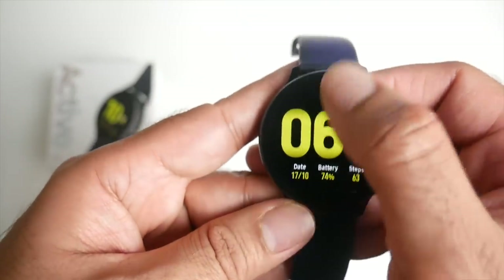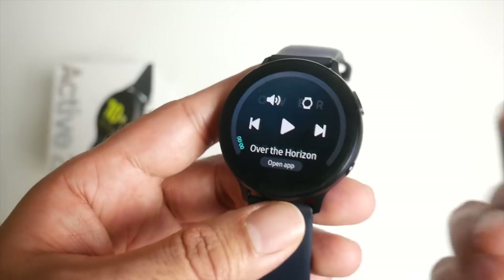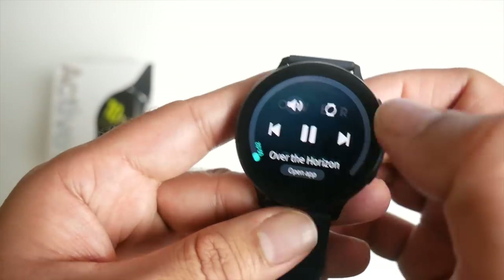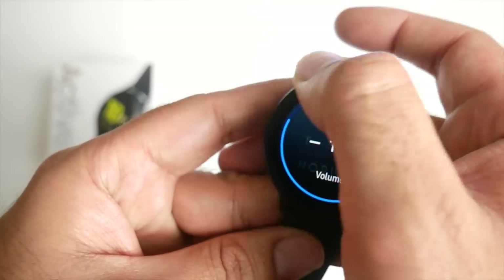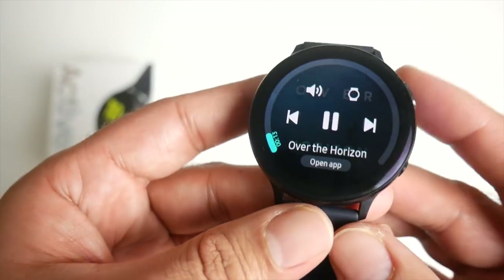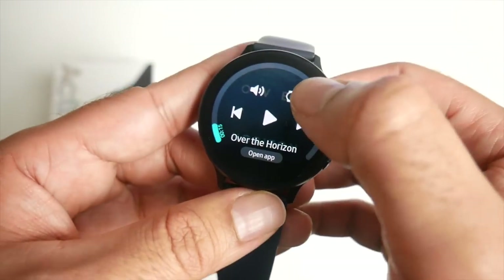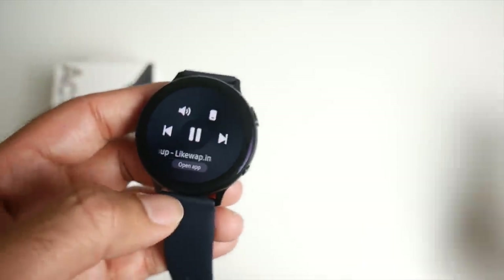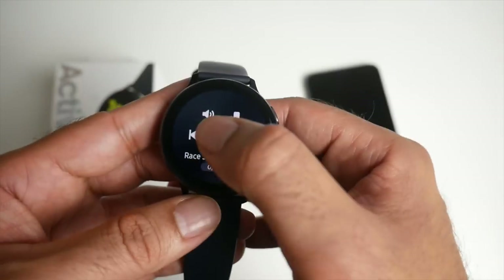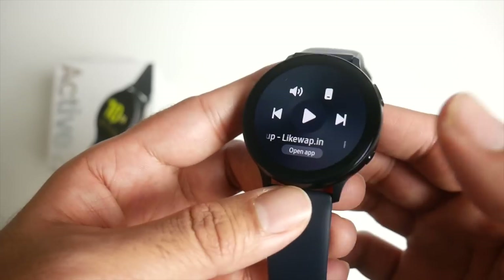If you swipe to the left, you've got your music controls first of all. You can play songs directly on the watch or control music on your phone. Right now this is Samsung's demo playing on the watch — very good quality speaker on the side. If you want to listen to music on your phone, you tap a button and this becomes a remote control for the music stored on your phone. So that's your music player and controller.